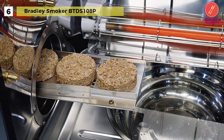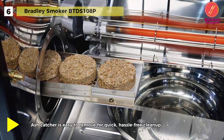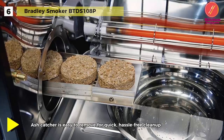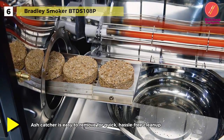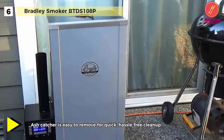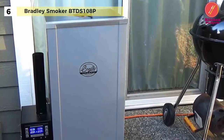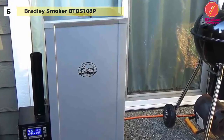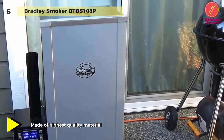The 781 square inches of space provide adequate room to roast, cook, and smoke your favourite foods. This smoker offers a unique smoke-without-fire system for added safety and convenience. Its fully digital control system allows effortless adjustment, and its ash catcher is easy to remove for quick, hassle-free clean-up.